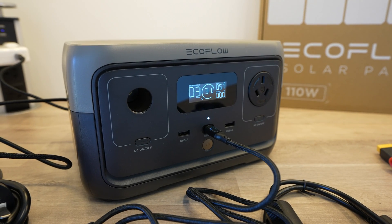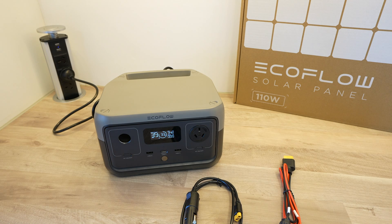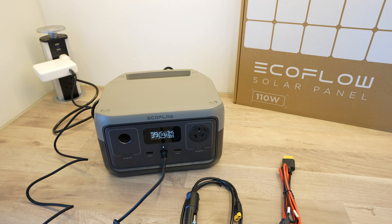One thing to keep in mind with the River 2 is that unlike some other power stations, you can't use multiple charging methods at the same time. So for example, you can't have it plugged into mains and charging from USB-C to get it to charge faster.